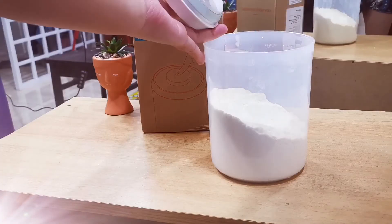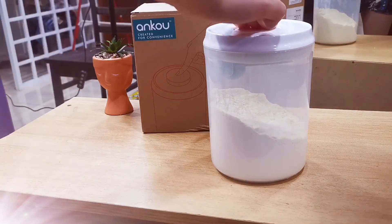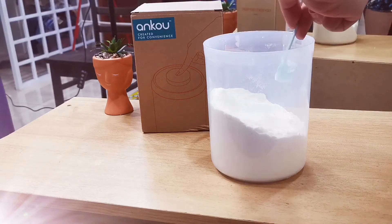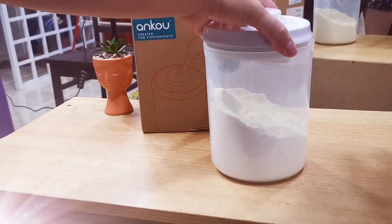With just a single tap, you can open and close the container. If you like the product, you can check out the link below in the description. Thanks for watching.